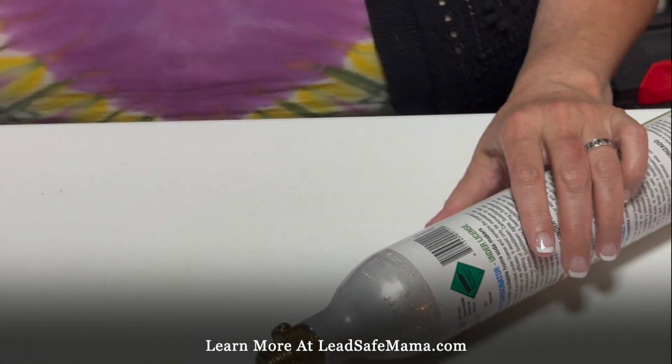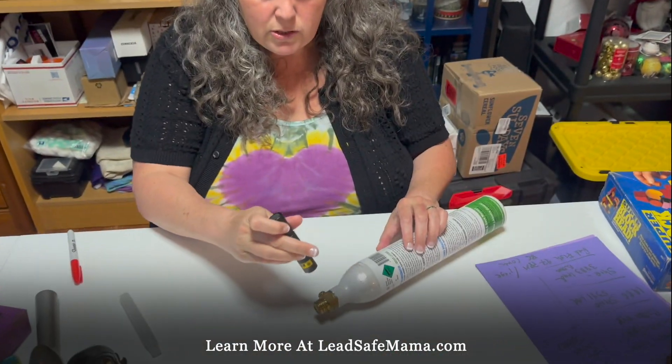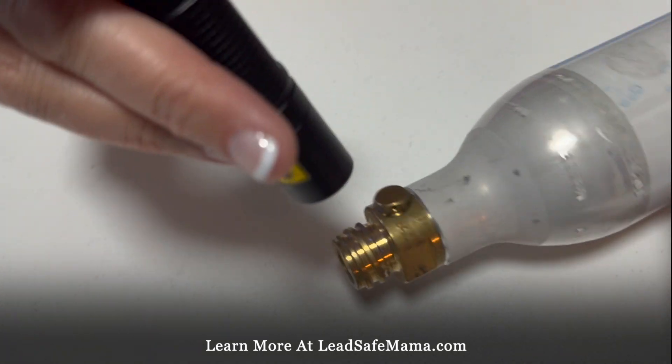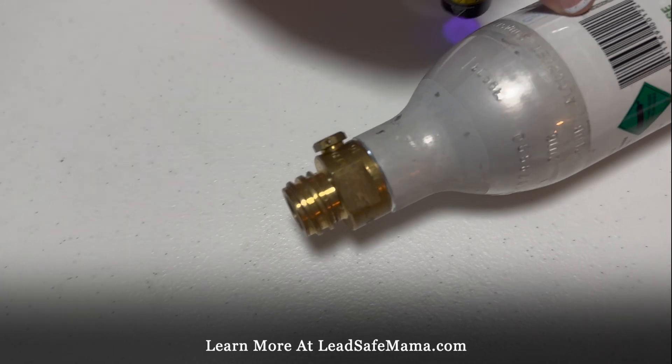So we're going to see — we know this is high positive for lead using XRF technology — we're going to shine the light on it to see what kind of reaction we get. Hold this so I can turn it on.